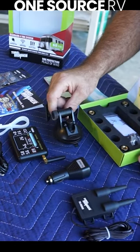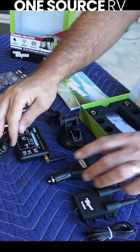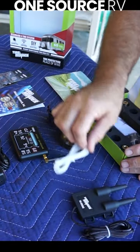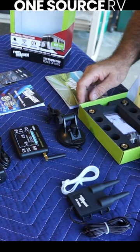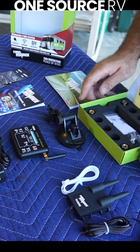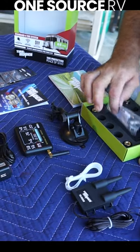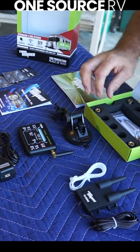We're actually going to use it on the driver's side window. We have a power supply here for the unit, some tire wraps for mounting our booster which we're going to mount near the battery compartment, and our sensors — along with a security nut that you can put on the sensors to prevent theft.